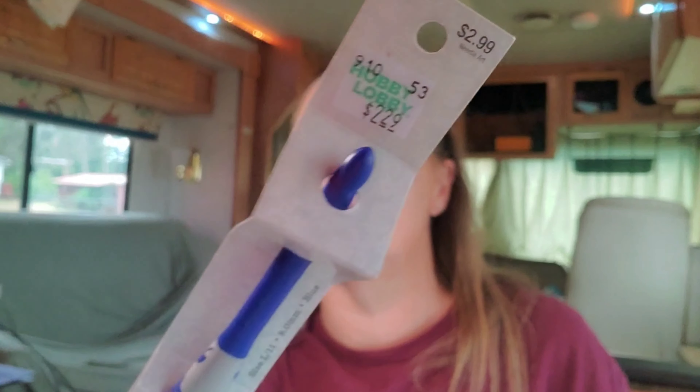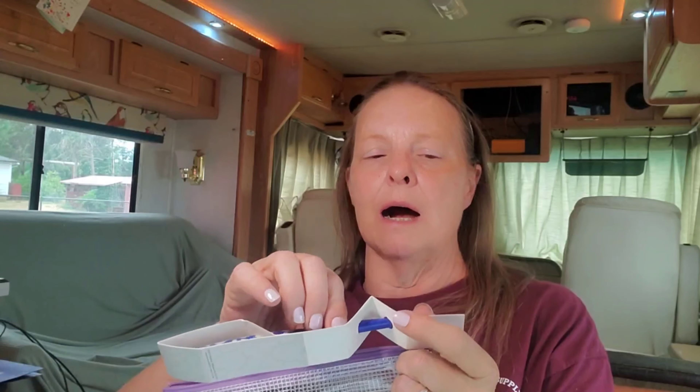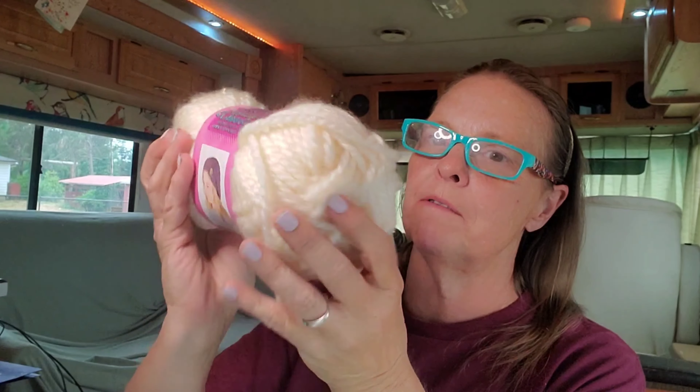At Hobby Lobby, these hooks were on sale. I like that they've got a pretty decent-sized handle — these are the Yarnology hooks from Hobby Lobby. I made this pretty big: it's a size L, which is an 8mm hook. The yarn actually only calls for a 6 or 6.5mm — let's verify that — but I prefer to use a much bigger hook for a brand new beginner.